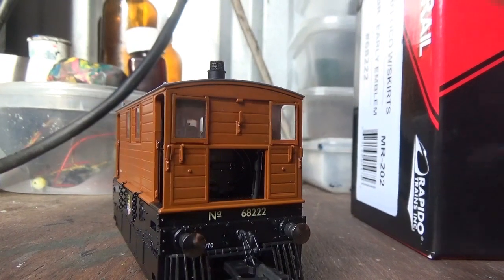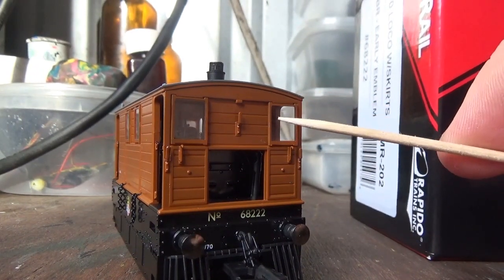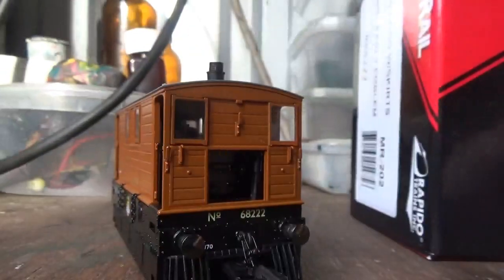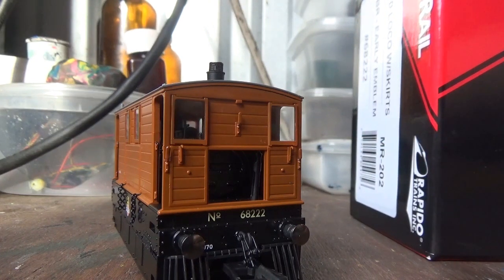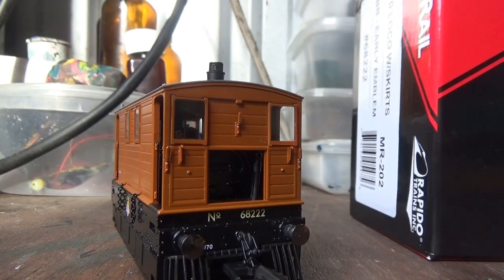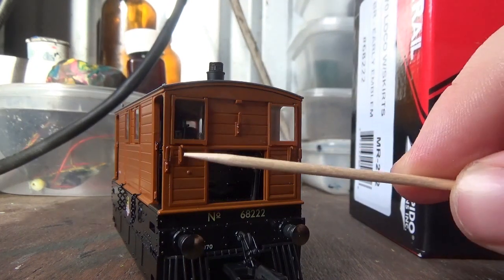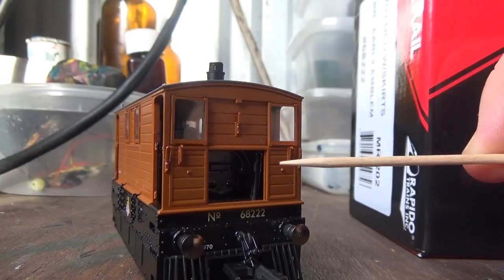I've also got the loco's running number crisply printed on the front, and there's some nice rivet detail on the buffer beam. On both ends of the model you have the window frames and the glazing fitted, modelled in the closed position. The window frames in the detail pack are there if you want to model the windows in the open position — the manual explains how. You can also see separately fitted lamp irons, as well as what look like hooks of some sort on the front.